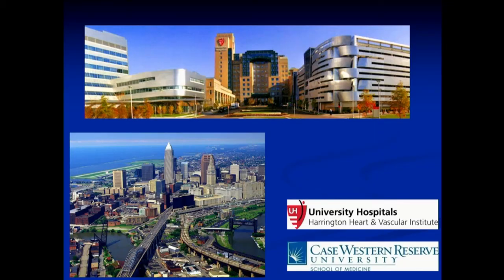I appreciate the opportunity to present and I'd be happy to take questions if there are any. Thank you.